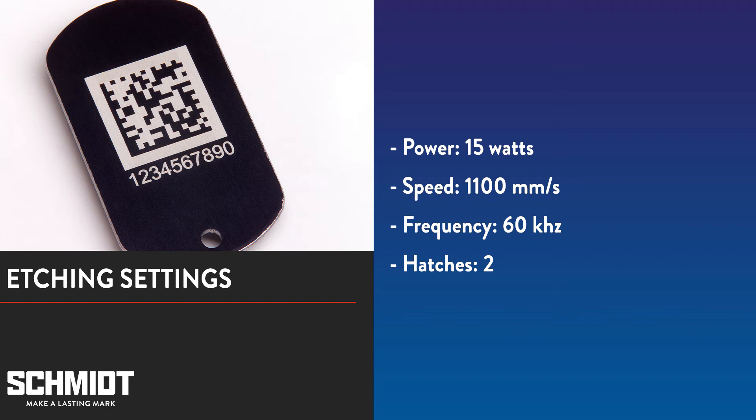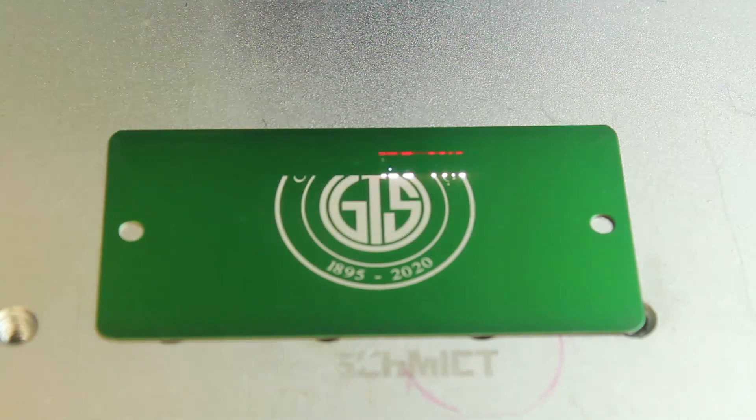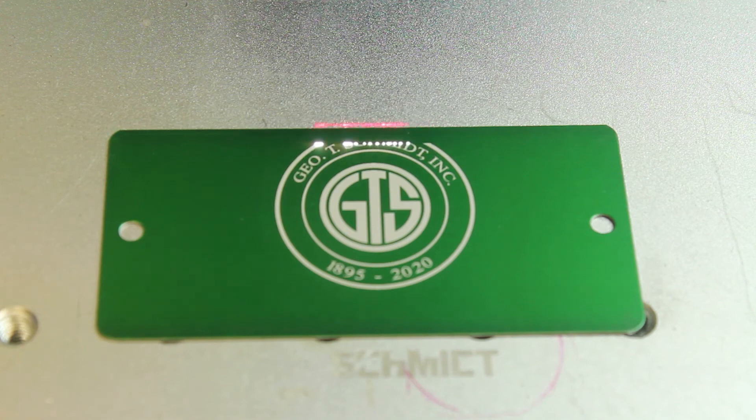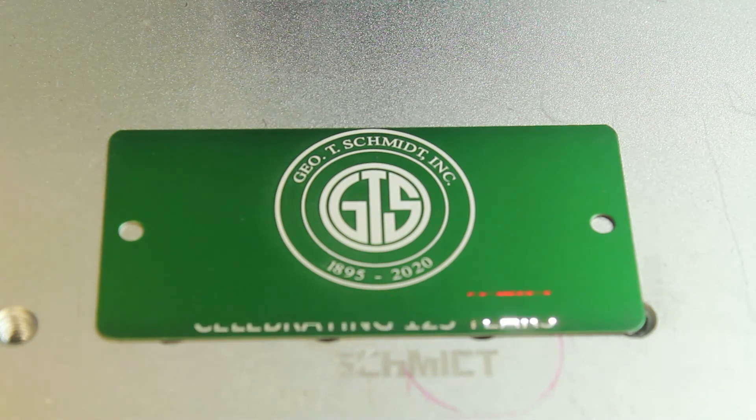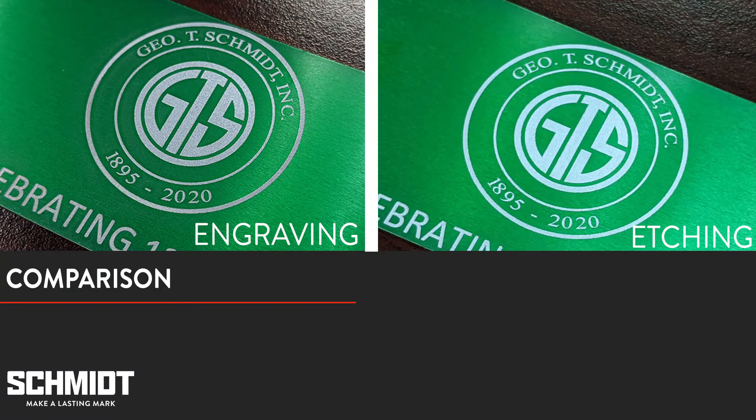You may need to adjust your settings depending on your application. Let's take a look at the two tags side-by-side. You can see that the etched tag has a whiter mark that really stands out. And just by looking at it, you can't tell that there's any depth to the mark. On the other hand, the engraved mark is darker with noticeable depth.